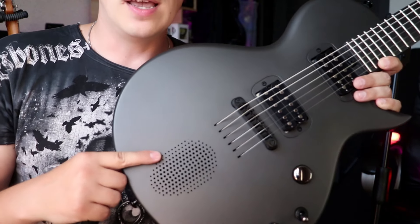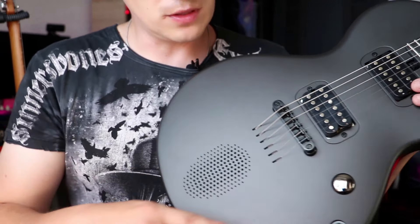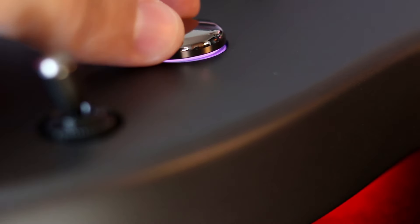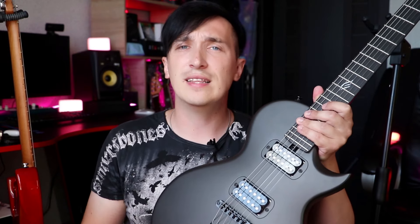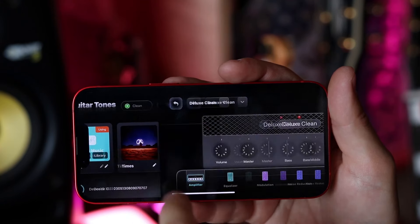But the main feature of this guitar is a built-in 10W speaker and effects that are activated using this button. There are delay, reverb, chorus, tremolo, compressor, distortion, and a lot more. Through the app on your phone you can easily set up your own presets and play while laying on the couch without the need to turn on additional equipment. The guitar sounds very good both with and without the built-in effects.